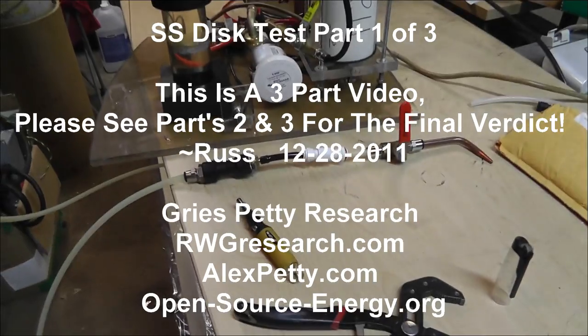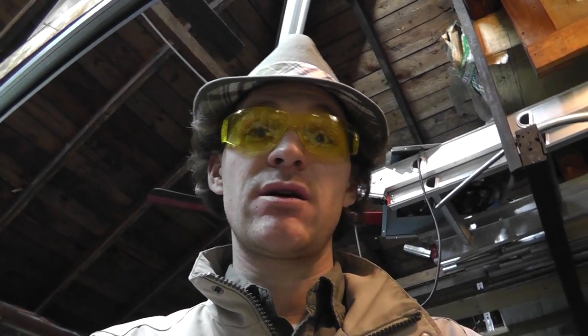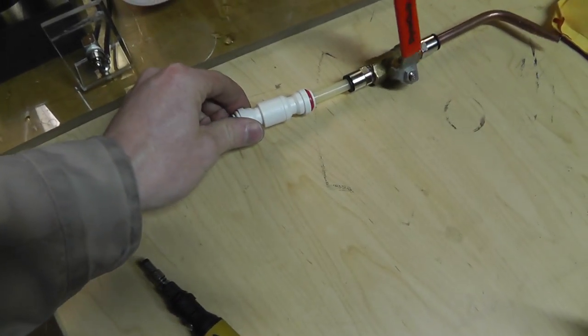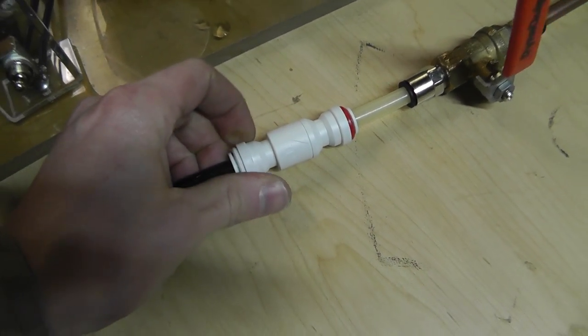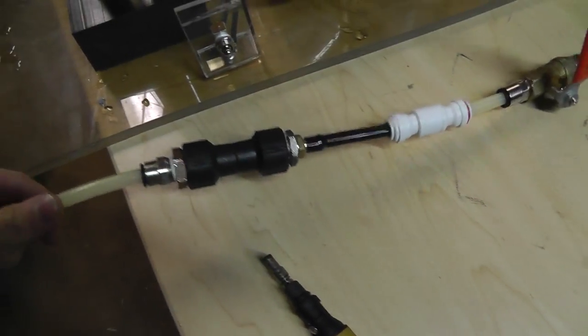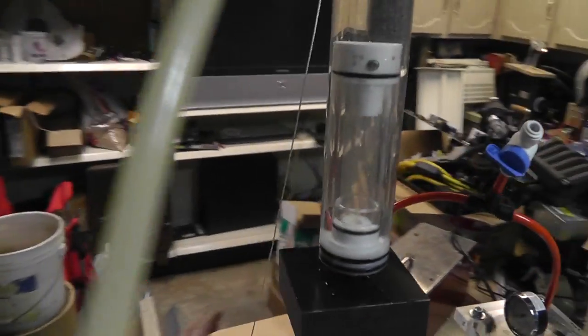Okay, we're going to do some burn rate testing. Russ with rwgresearch.com here. We're going to do more burn rate testing with some different stainless steel discs — 316 stainless steel discs. I have to say: I am not trying to build a flashback arrestor. I am trying to build a flame on the front of one of these discs. I'd like it to be ceramic, so just remember that. I do have this arrestor from JDC Products, and he did ask me to put a check valve in front of here — I'll link a video in the description from Bruce Energetics.